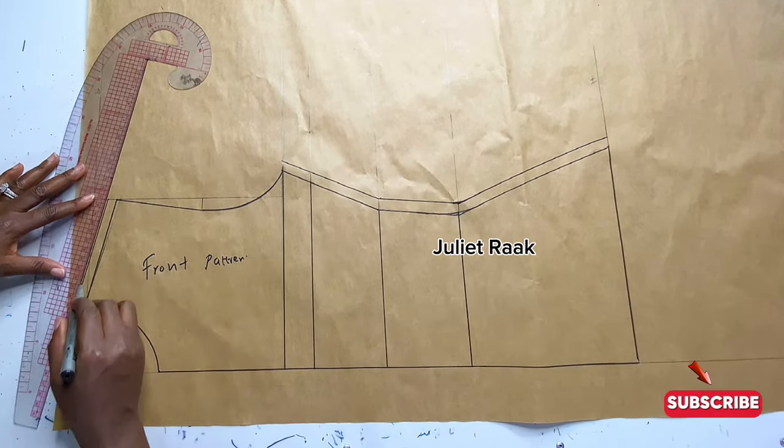Now I'm drafting the back pattern off camera since the process is the same as the front. The differences are the armhole line and the neck depth. The back neck depth is 1.5 inches while the front is three inches. I'm marking 1.5 inches for the back neck depth here and then using my French curve ruler to create the back neckline.